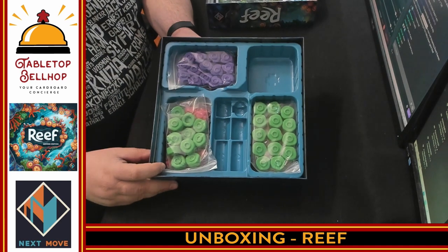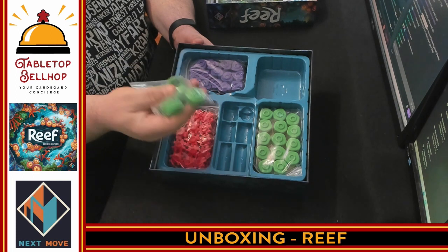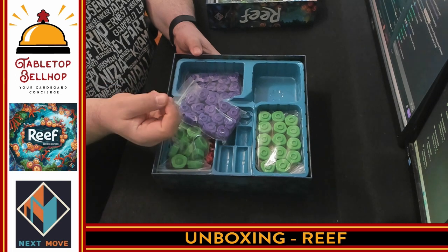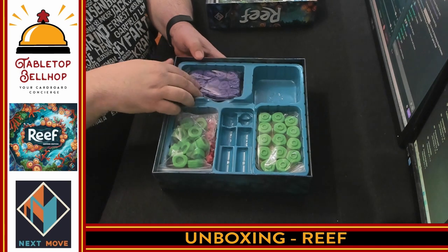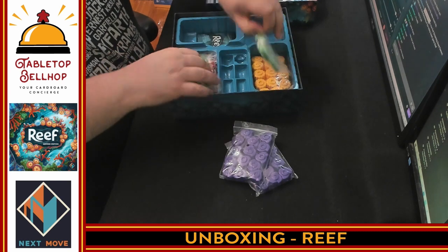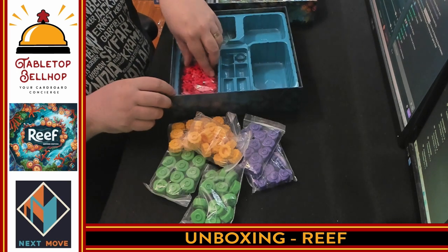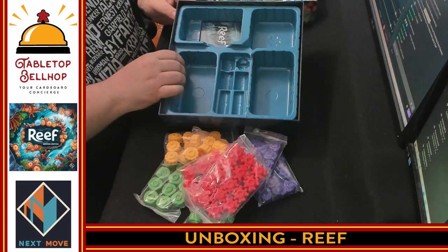It looks like we have a fairly solid-looking box insert here. These are obviously coral pieces — you have a reef, so these would be your coral. And then we have some cards we'll get to in a minute.